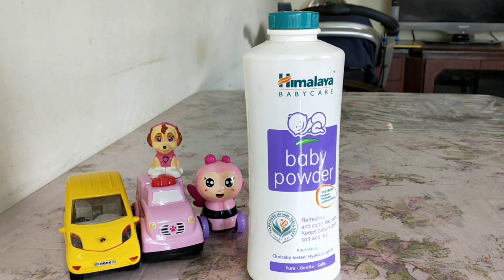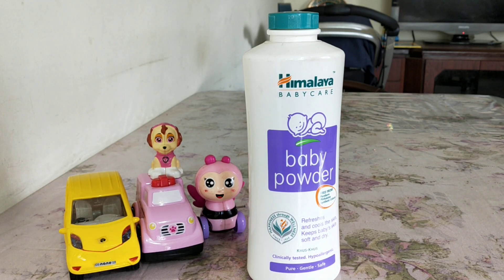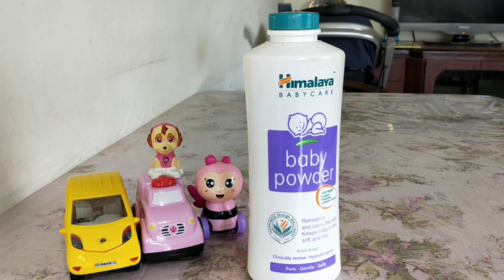Hi friends, today I will do a review on Himalaya baby care baby powder. I had mentioned this in my Himalaya haul video and informed you that I do not use this powder, nor do I use any other powder on my baby. I'm doing this review so that any mother interested in buying the Himalaya baby powder can look at the ingredients and the price and then decide whether they want to buy it or not.